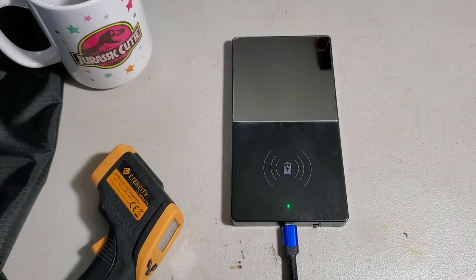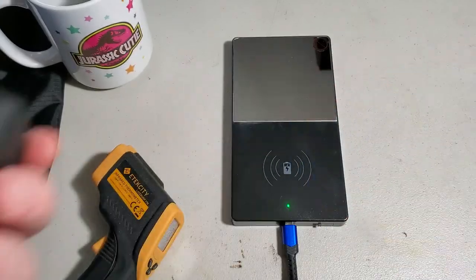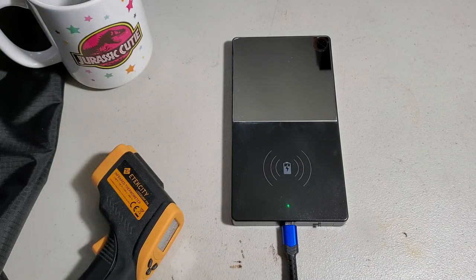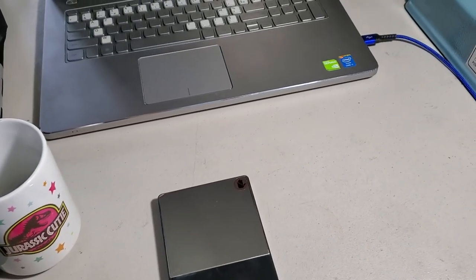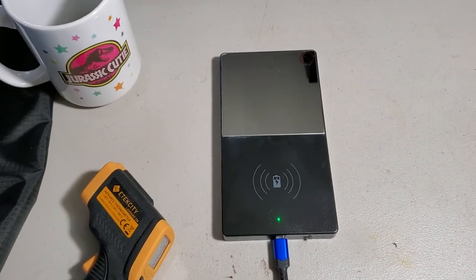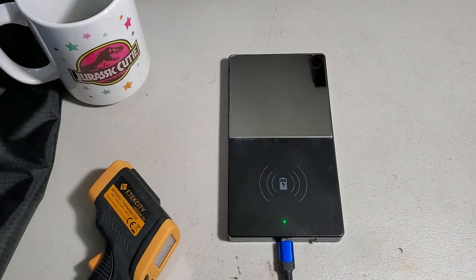So again: don't use a normal USB wall plug, don't use a power block, and don't use a fast charger. Only plug this device into your laptop or desktop and it should work just fine. Thanks for watching and I hope you enjoyed this video.